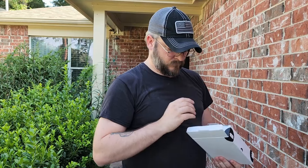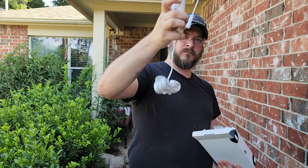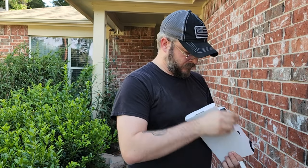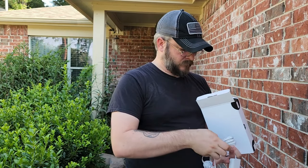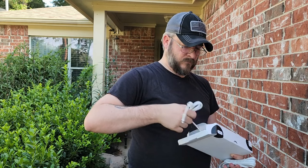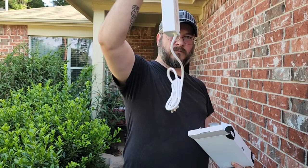The Govee Outdoor Lights come in 50, 100, and 150 foot kits. They connect to your home's Wi-Fi and can be easily controlled through the app. To stick them onto your soffits they use a VHB adhesive tape on the back and provided wire clips with screws. In the box you get a power supply, the controller, light segments depending on if you got the 50, 100, or 150 foot kit, extra VHB backing, and the wire clips.